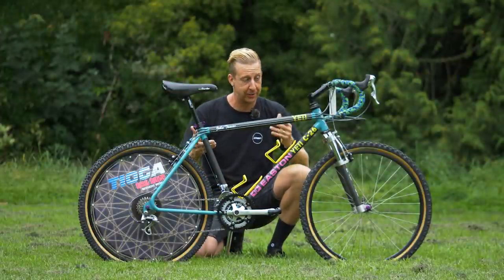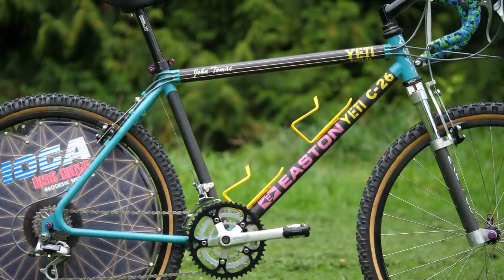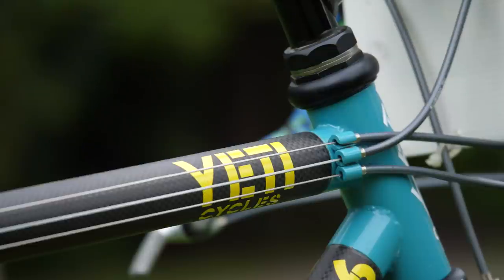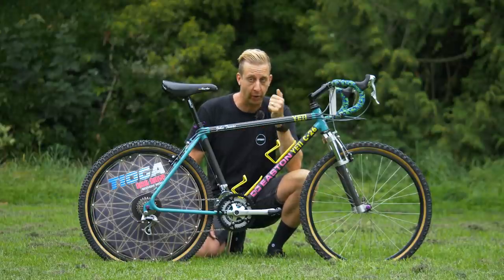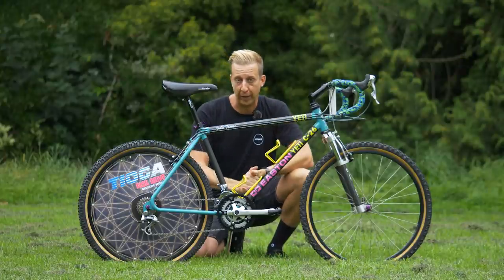As with any bike check, the most important thing is the frame. And have you seen anything quite like this? Probably not. So this is a Yeti C26 — well, it's actually a replica, because apparently originally there were only ever three of these made: one for Giulio Furtado, one for John Tomac, and this is a replica of Tomac's race bike.